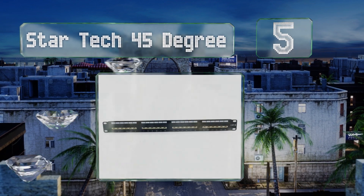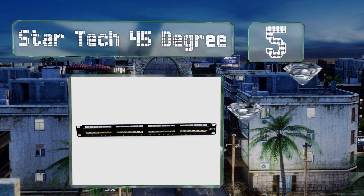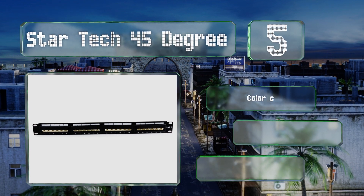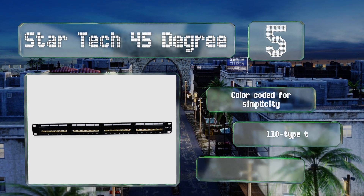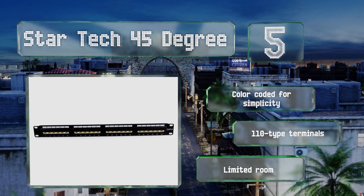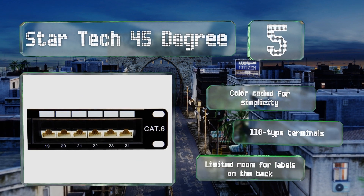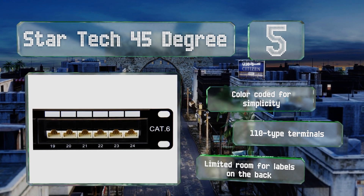Coming in at number five, the StarTech rack mount 45-degree is available in a few different configurations depending on your needs. You can pick one up that's suitable for Cat 6 or Cat 5e, and even purchase an angled wall mount model if you're particularly short on space. It's color-coded for simplicity with 110-type terminations, but there's limited room for labels on the back.